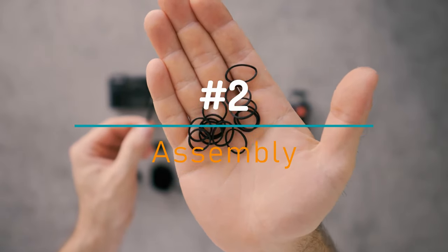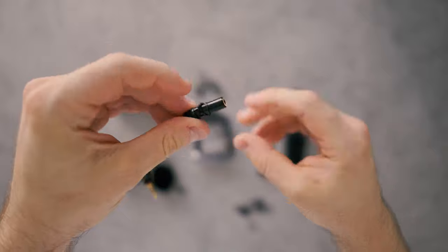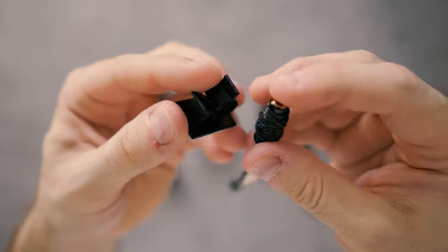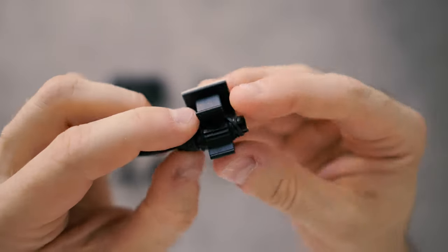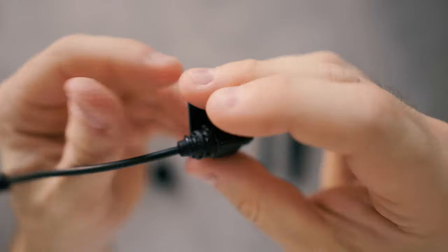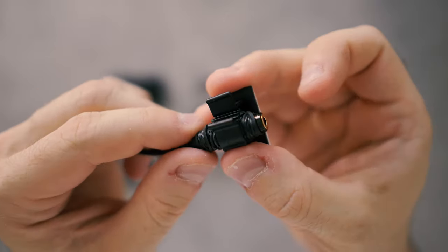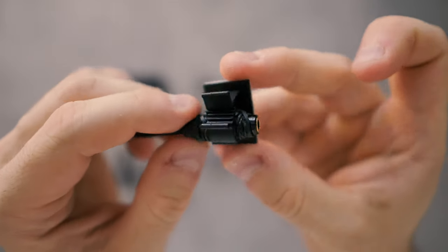First, take a couple of those tiny rubber bands and wrap them around the end of the adapter cable. You're probably going to need 15 to 20 of those tiny rubber bands. Now take the plastic cable clamp and insert the end of the adapter cable like this. You should still be able to close it. If you can't, you've used too many rubber bands — take some away. But this is how it should look.